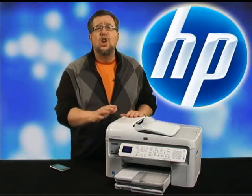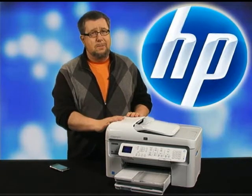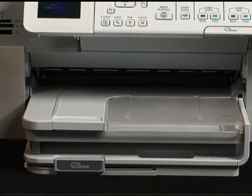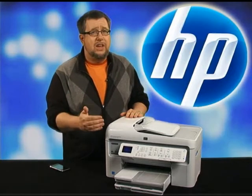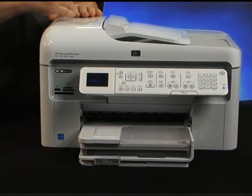All sorts of features are built into the Photosmart Premium with Fax to help you put your best foot forward with printed documents and photos. Multiple paper trays allow you to print photos without removing your regular paper. It also has HP Auto Sense technology, which automatically configures the printer to produce the best results possible without ever wasting paper. There are other great paper handling options such as a duplexing attachment and an automatic document feeder.